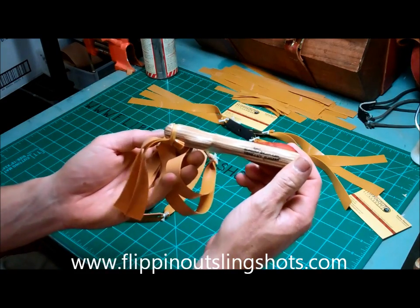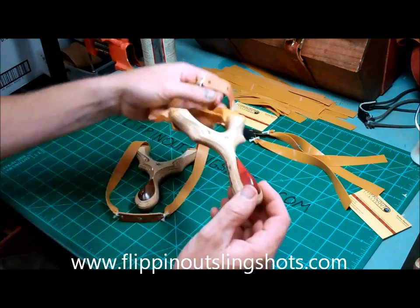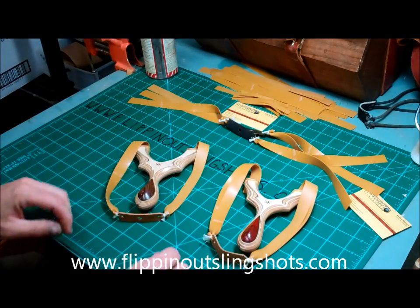I've got it marked here: 2011 SlingshotForums.com Traveling Slingshot, so everyone is going to sign that. This is going to be a lot of fun.